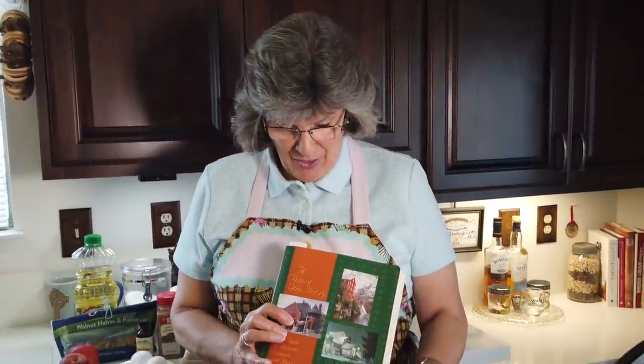Well, hello everybody, welcome back to Paula's Kitchen! This is now episode two of season two, and I'm really excited to share the recipe we're going to be making today. Near and dear to my heart, this cookbook called 'A Taste of Ohio History' was gifted to me by a dear friend in California, Austin. I selected a recipe for apple dumpling cake — never made it before, so let's make it together!